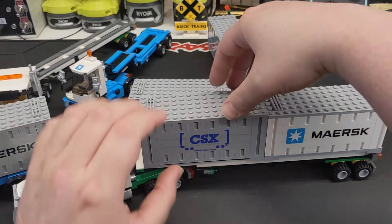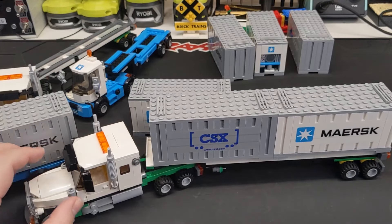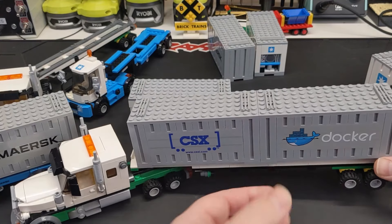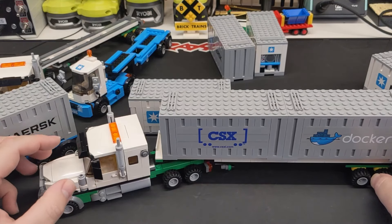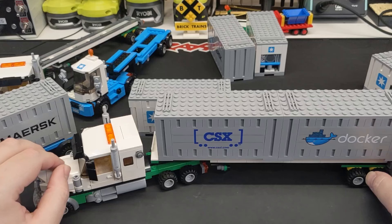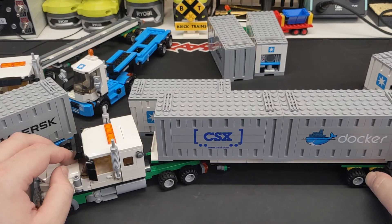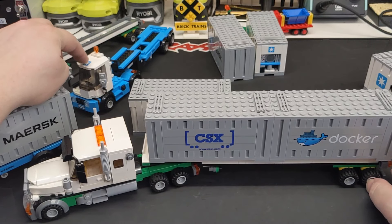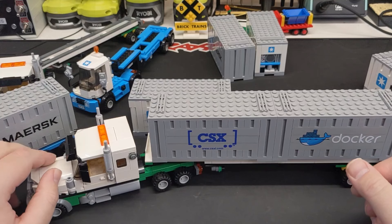Let's throw a CSX container on the front there. I'm happy with that — we can put two on there that match at least in color. So there's a Docker container, which totally makes sense if you know what Docker is. I reached out to him on Instagram and said I was going to be building these yard trucks, and I think it was him that told me they're called yard dogs. I wanted a more proper semi truck to actually move these containers across the Lego city — I could use the yard dogs in a facility if I ever build one. As of now I don't have a city, but I might build small sections.